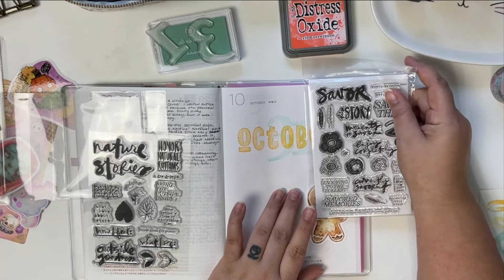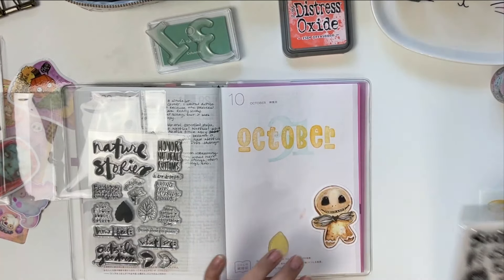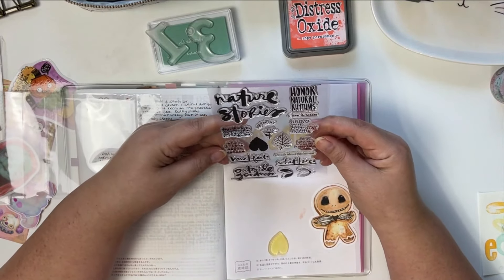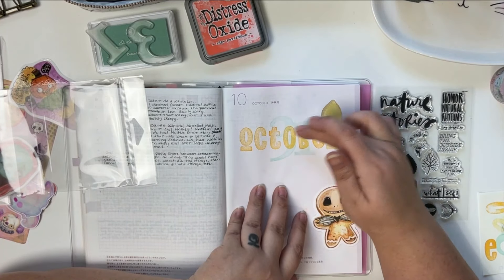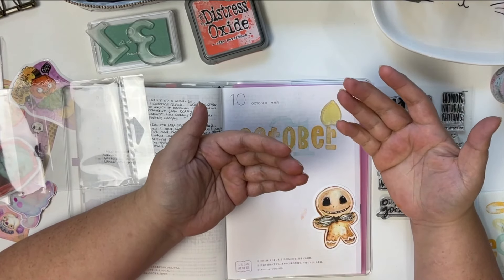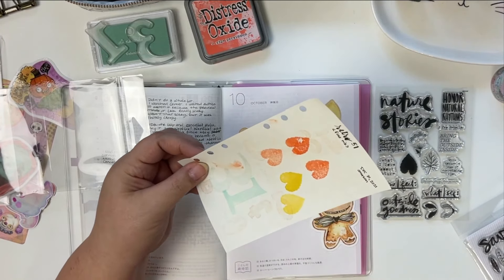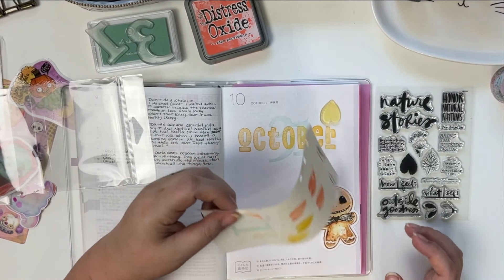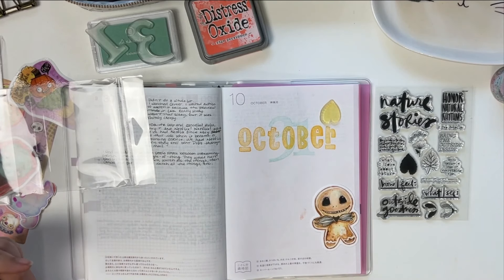Some people are really good at layering when it comes to stamps — I am not. I don't practice enough. One of the good things about second generation stamping is that it doesn't really smear and it's not lifting. On the first generation stamping it was really lifting and smearing and I even got some on my desk. The second generation stamping isn't doing that, so that's really nice.